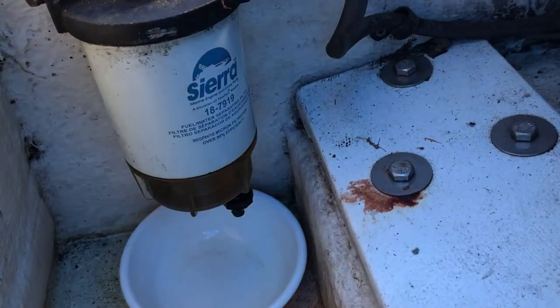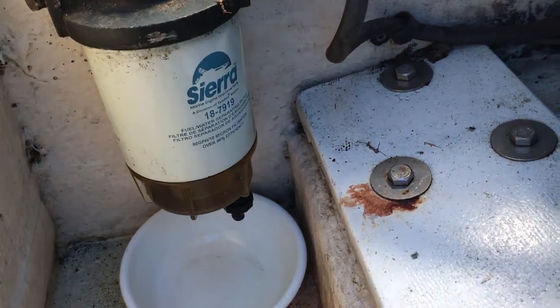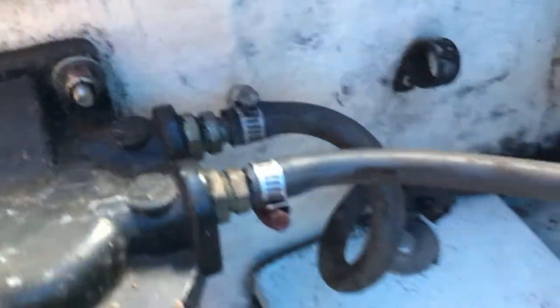The next thing I want to do is drain the fuel out of this fuel water separator. But because I don't want it siphoning continuously from the tank, the first thing I want to do is actually disconnect the fuel inlet hose, at least temporarily.